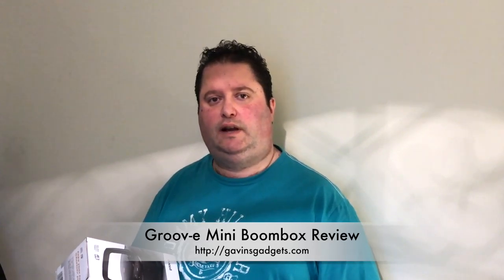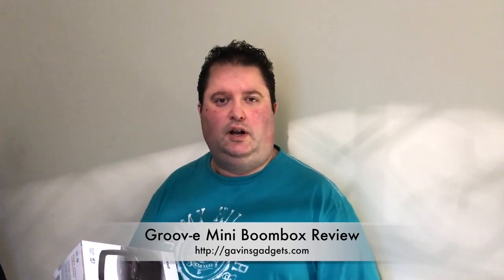Hi, I hope you're all well. This is Gavin from Gavin's Gadgets and today I'm going to review the new Groovy mini boombox system. This is a portable CD player with radio and it's got lots of other functions as well, so I'm going to run through those very shortly. Stay tuned and let's go check this out.